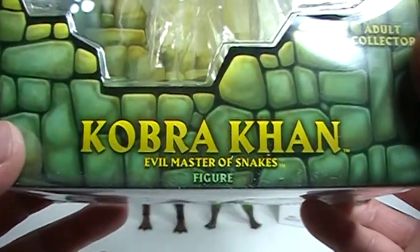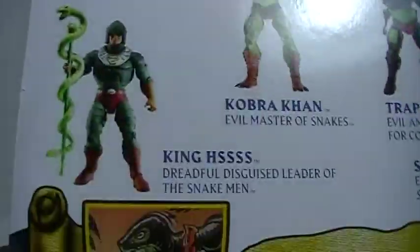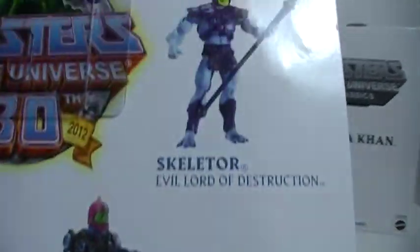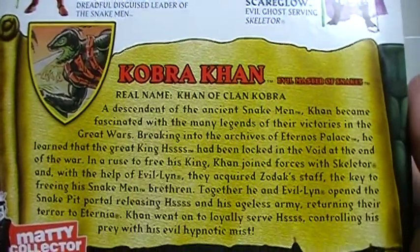Cobra Khan, Evil Master of Snakes. On the back you have a look at other figures in the line: Evil Lin, King Hiss, Trapjaw, Scareglow, and Skeletor. A read-up on Cobra Khan, the character.